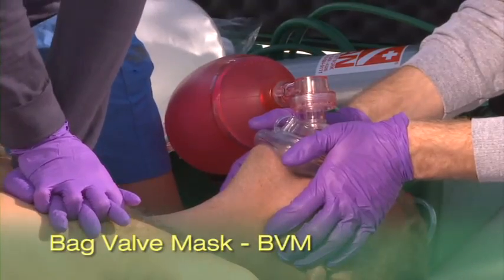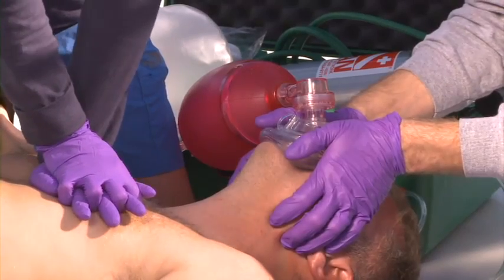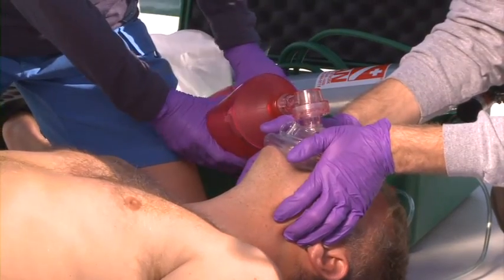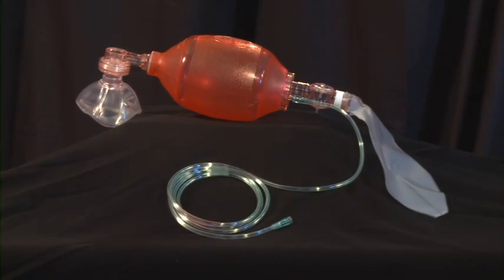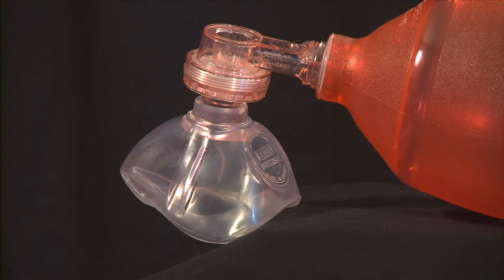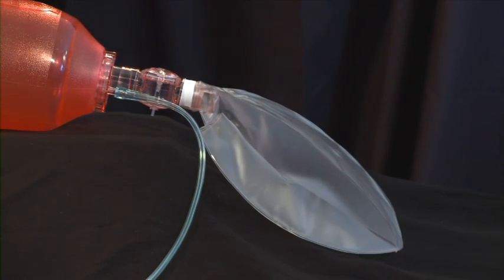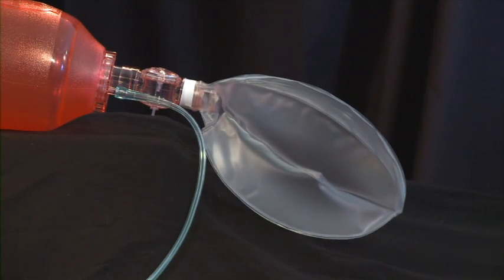The bag valve mask, commonly referred to as a BVM, is a device that can provide rescue ventilations during CPR. It requires frequent practice or use to maintain proficiency and skill. A BVM consists of a compressible self-inflating bag and face mask, separated by a one-way non-rebreathing valve. The mask should be transparent to allow for the detection of vomit. An attached reservoir bag with an oxygen inlet allows for the delivery of a high concentration of oxygen when connected to an appropriate oxygen delivery system.